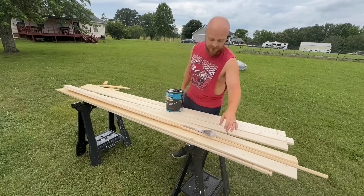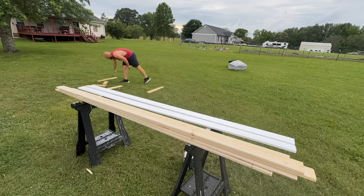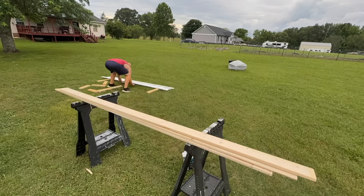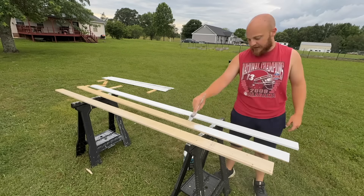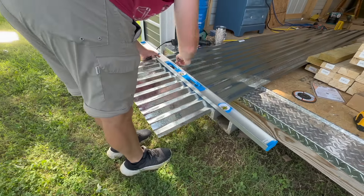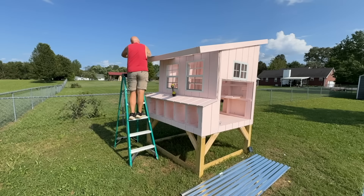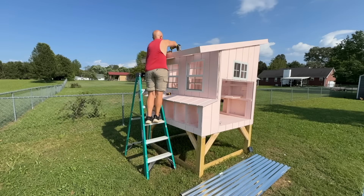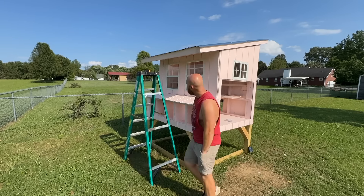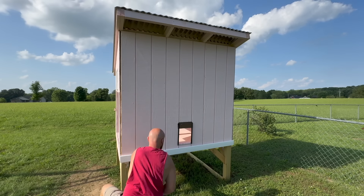The next step is to paint the trim work, and I have a bunch of 1x3 furring strips — pretty much the cheapest pieces of wood you can get at Home Depot or Lowe's, like maybe $3 a piece. You could use nicer 1x4s or 1x6s, but this is what I'm going with. I'm pre-painting both sides with white, and while that's drying I'm going to cut the roof, which is just a corrugated metal roof, with my angle grinder. Installing the metal corrugated roofing was the same process — each piece overlapping by a couple of ridges, then screwed down. By the time the trim was dry, I started to install it — trim on the bottom, top, left corner, and right corner of each side, nailed on with my 16-gauge nail gun.